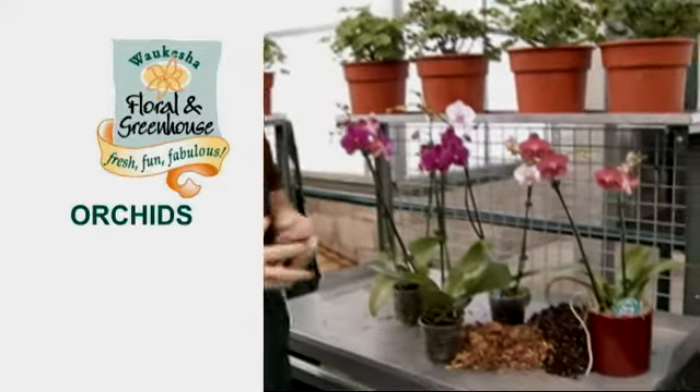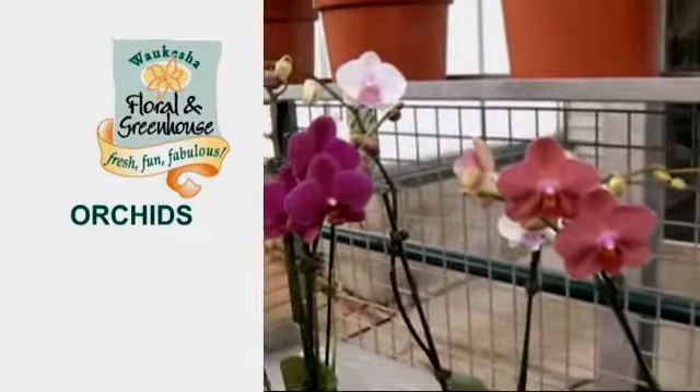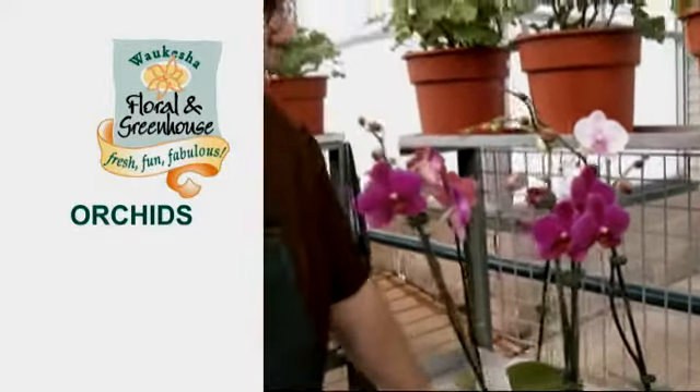Hi, this is Marty from Waukesha Floral and Greenhouse and today we're going to talk about some orchids. Today we've got a nice selection of Phalaenopsis orchids here. Now orchids have a bad rap — a lot of people think they're very hard to maintain and hard to take care of, but that's really not the truth. Phalaenopsis orchids can be one of the easiest, most rewarding plants that you can have.